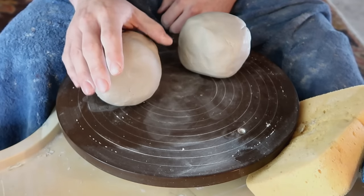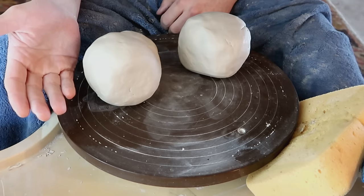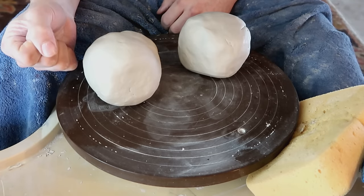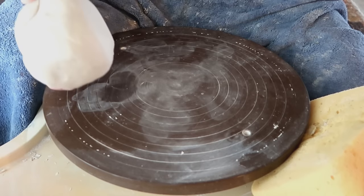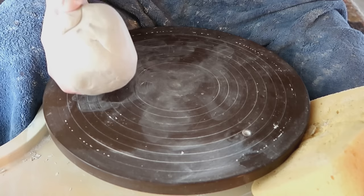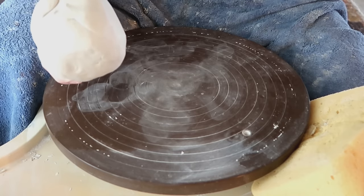I have seen people throw with porcelain day one and do just fine, but they most likely would have done better and their projects wouldn't have flopped if they had a little bit of grog in their clay body. That being said, before we actually start centering on the wheel, let's center this ball of clay right here and go over some of the more common mistakes that I see beginners make that might be preventing you from centering.